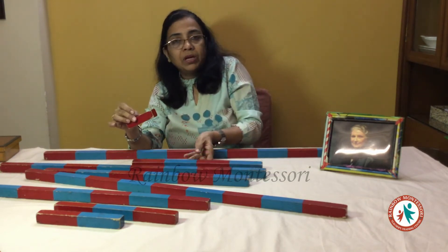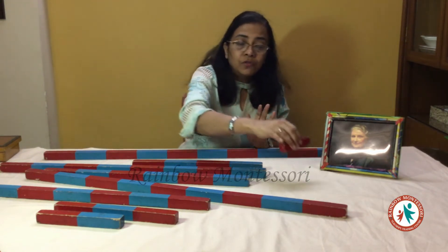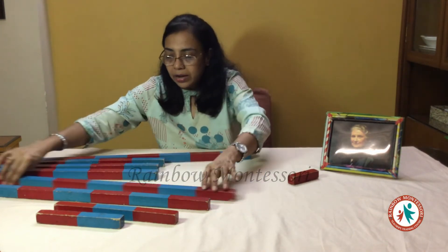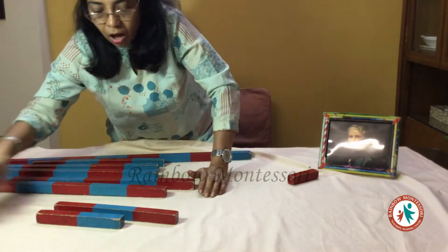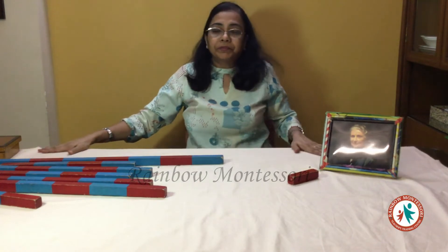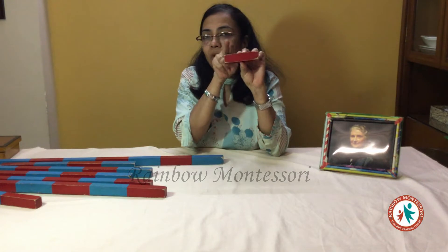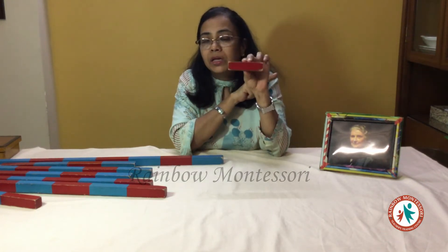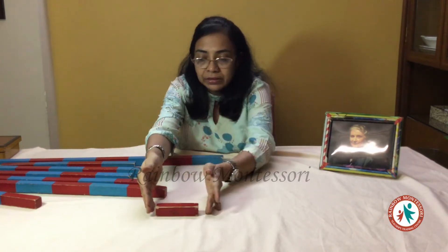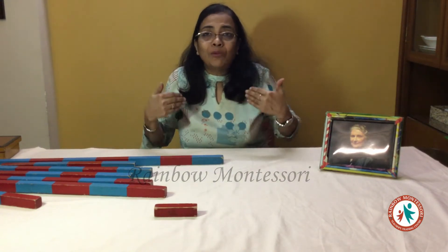Then we tell the child: now you pick up the short one. He has to begin the demonstration, so he puts all the other rods to one side. We will then teach him how he gets to count these rods and put them in proper succession. This is my mat and I am sitting on my haunches so that whenever I have to bend forward, I can easily bend forward.